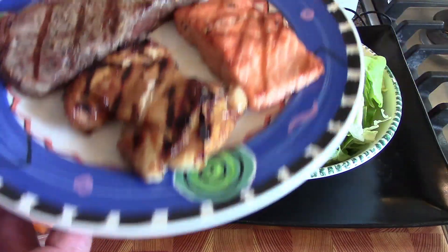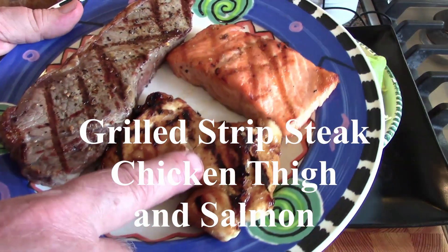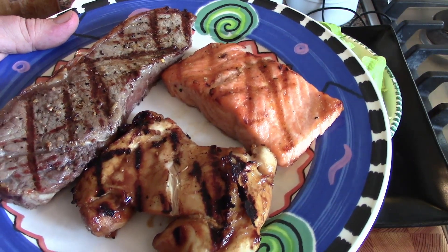So the first thing we did is we cooked some protein. We cooked a steak, there's a chicken thigh — you can use chicken breast — and this is a little piece of salmon. So those are going to come into play later.